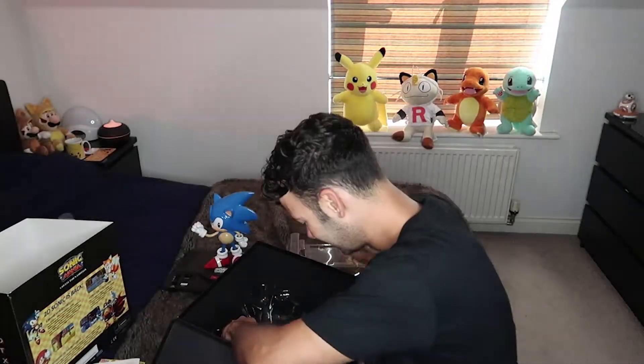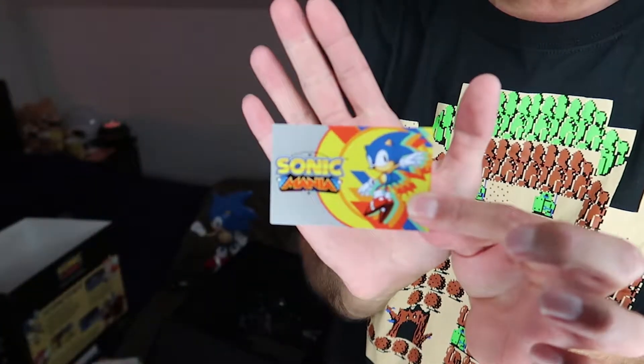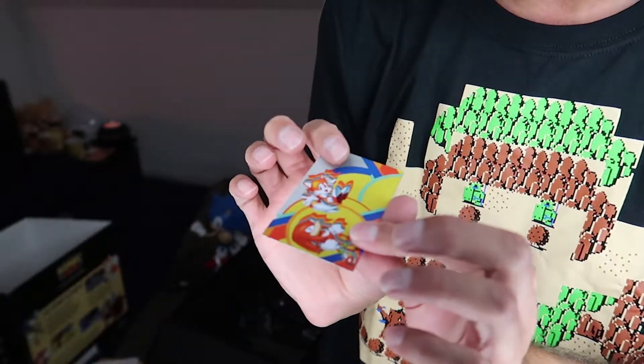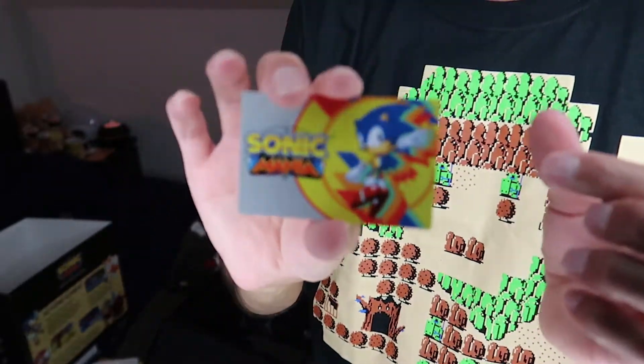Alright, what else is in here? Oh wow, this is real metal — it's not just a piece of card. So fun is infinite, that's right. And apparently Sonic Mania is not getting any DLC, so I'm hoping that they do a sequel to it because it is epic — it's just everything that you wanted out of a kind of old school Sonic game, and you're like, Sega, why did it take a team of fans to make this instead of you just making it?